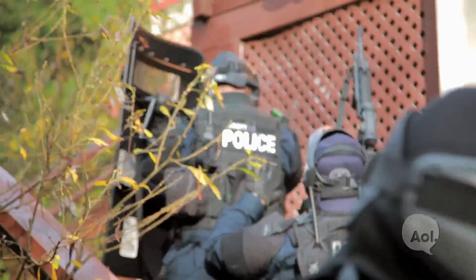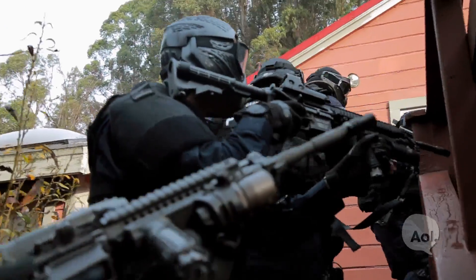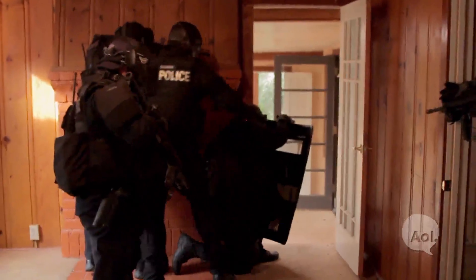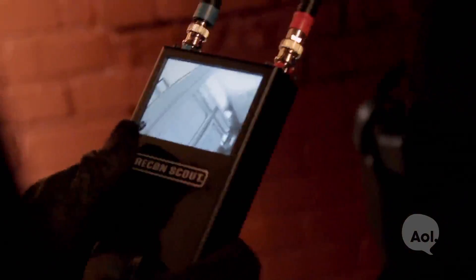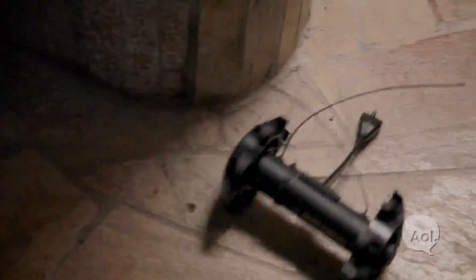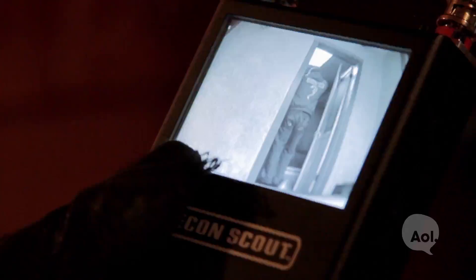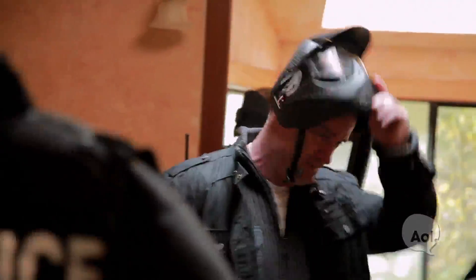Now it's time to see it in action. Suspect! We know you're in the shower! Drop the gun! All clear.